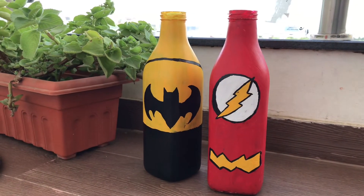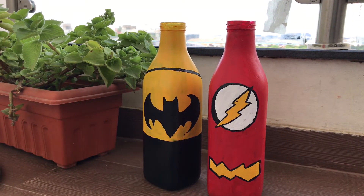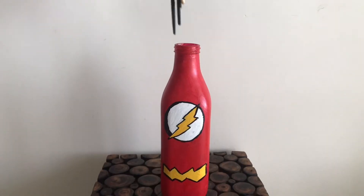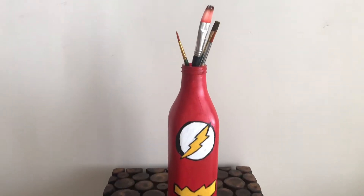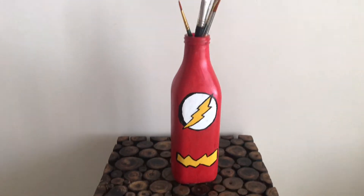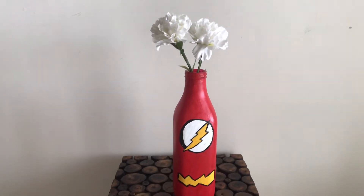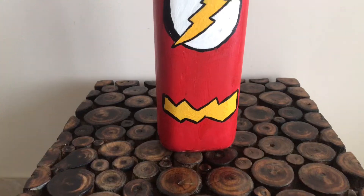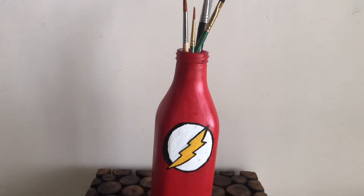You can also make your favorite comic characters or any designs — floral, random abstract art, or anything and everything. And you can use these bottles not just as showpieces. You can also use them for putting your brushes — just add some crumpled paper inside so the brushes won't go all the way in and will stand upright. It will be easy for you to put them inside.